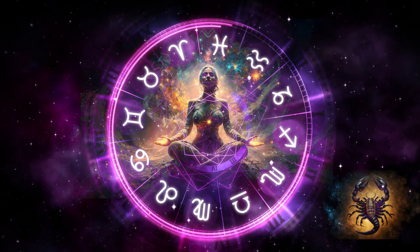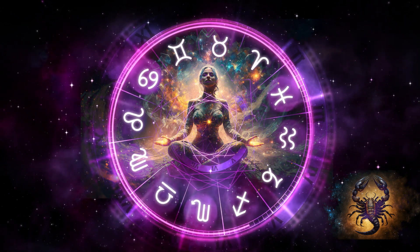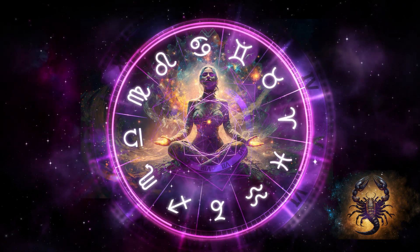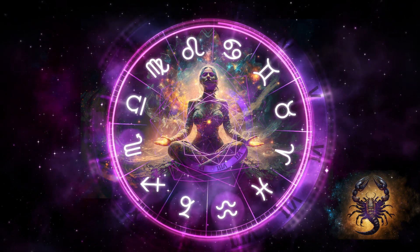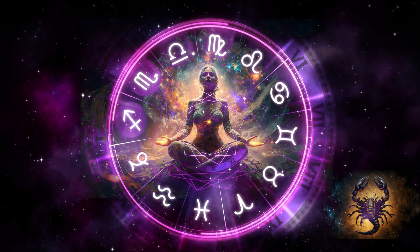Invite your warm orange sacral chakra to awaken you to the possibilities of pleasure and vitality. Take a moment to breathe in and out of this balanced and healthy chakra as it lights up and expands.